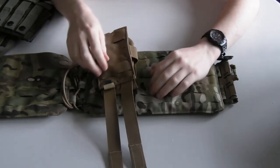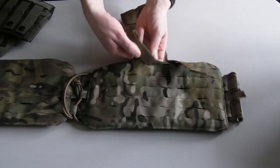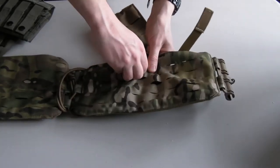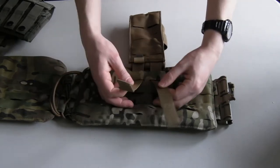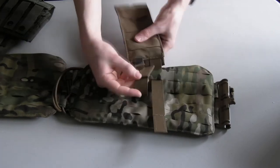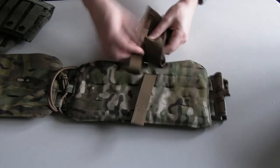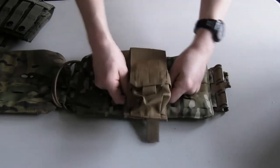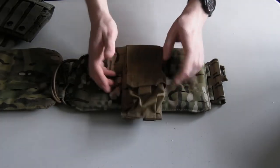The key — and this is where people go wrong — is to go from the top loop, through the webbing or laser-cut platform, and then immediately come back out on the same row. Get that first row done, then go immediately back into the pouch one row lower with your attachment system. Then again, one row at a time — it's just this weaving: pouch, platform, pouch, platform, in and out until you're done.